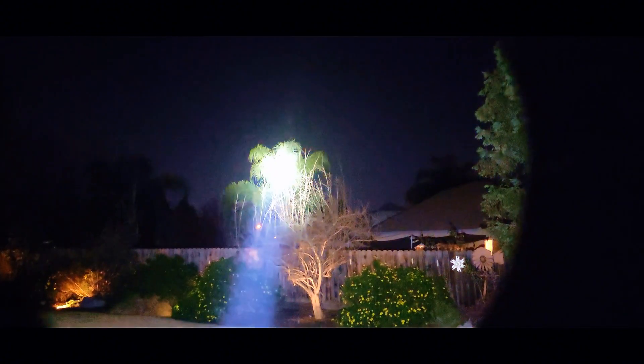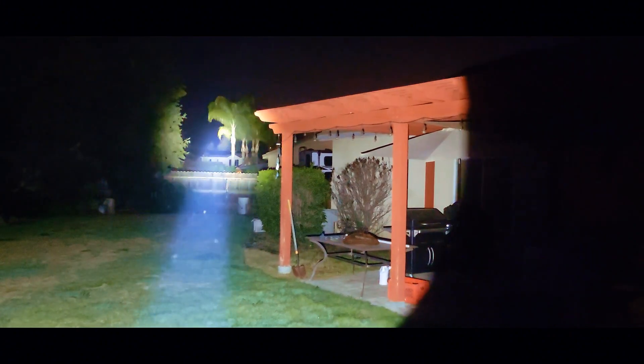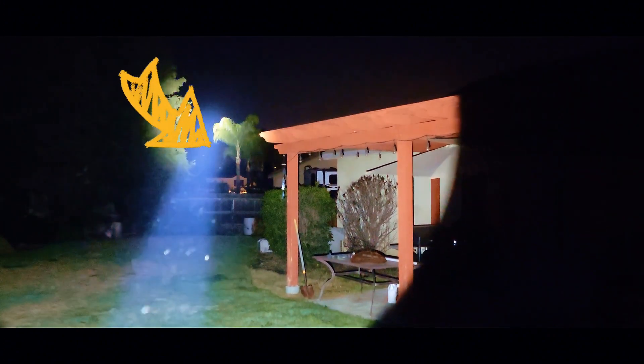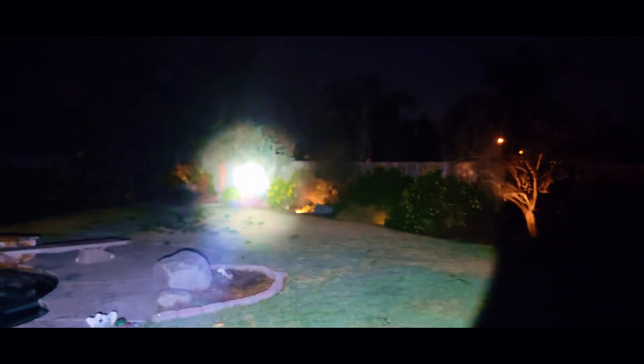Before we head out to the orchard, I wanted to show you how easily this will light up tree tops at a distance. This palm tree is in my neighbor's backyard — way over there. Those trees are two houses down from me. That top of that house way over there is literally down at the end of my cul-de-sac and across the street. Gives you an idea of how far this light will throw a beam. If you definitely had to come out and search your backyard or anything like that, you have the power to do it with this light.